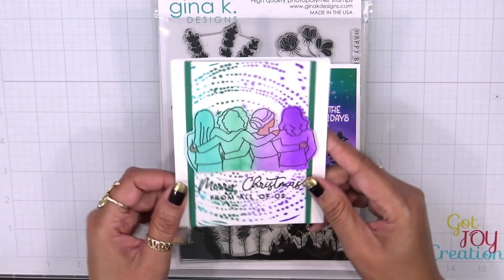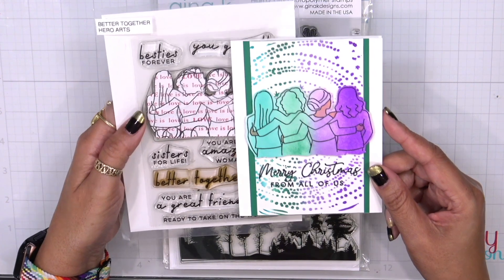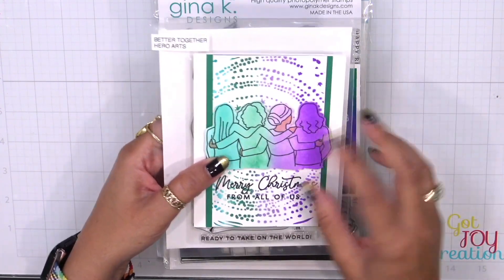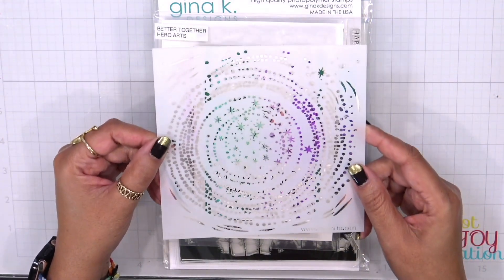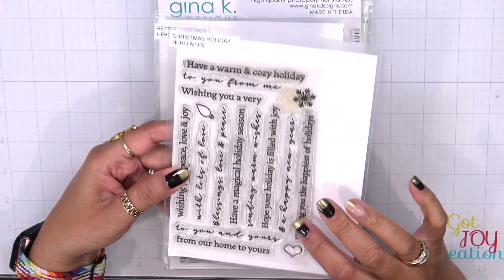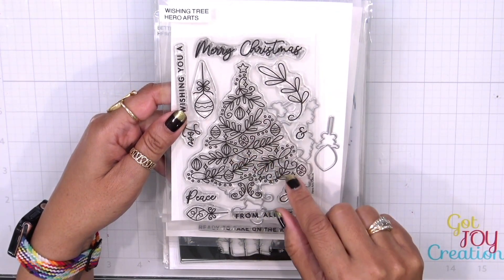For our third card I'm bringing in a stamp set that was a collaboration between Hero Arts, Kokonoki, and myself — this one is called Better Together. I absolutely love pulling in stamp sets that are not Christmas-related because they're so easy to use when all you have to do is add a sentiment. I brought in a lot of color with some ink and the swirly stars stencil from Hero Arts. If you need holiday stamp sets, the Christmas Holiday set from Hero Arts is perfect, and the Wishing Tree has beautiful sentiments as well.